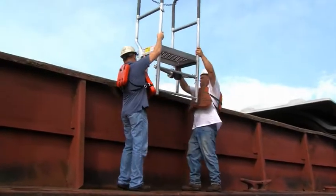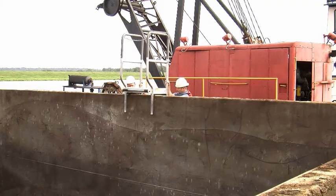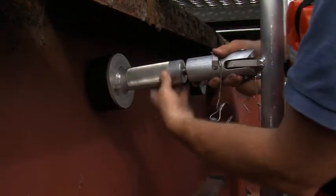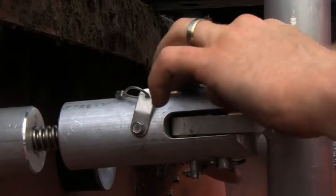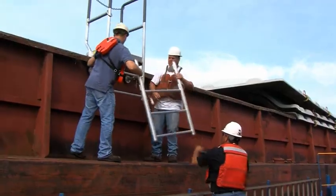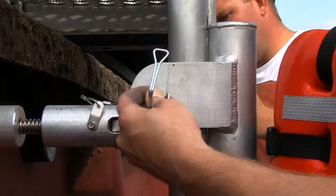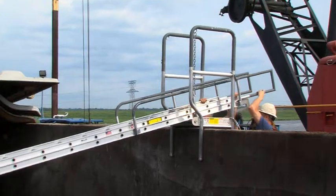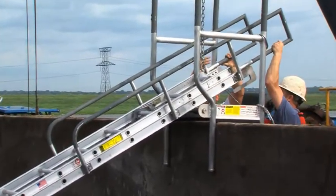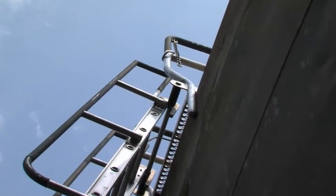To install the comb over ladder system, lift the platform and place it on the combing wall. Screw clamps tightly against the wall and insert the locking pin. If you require a step extension for higher walls, adjust the step to the desired length and insert the safety pin. To install the ladder, simply slide the ladder through the platform.